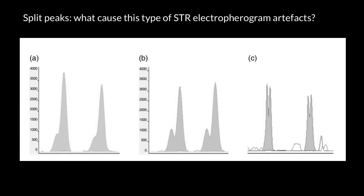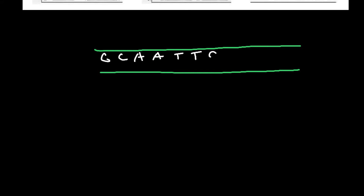Let me draw a picture. Imagine we have double-stranded DNA. The sequence of the top strand is going to be: guanine, cytosine, adenine, adenine, thymine, thymine, cytosine, thymine, adenine, cytosine, cytosine, and guanine.